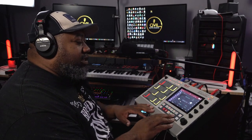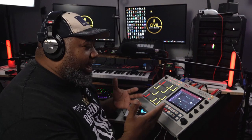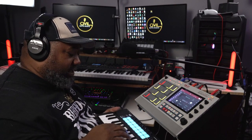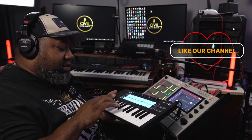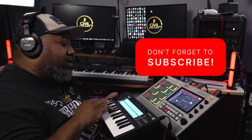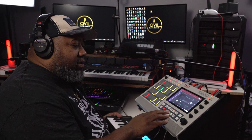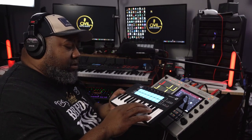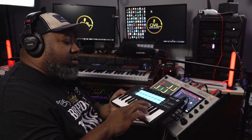That leads to the track sounding like this. To add more chorus and make it chorusy, I added the Tube Synth plugin — specifically the Velo Zing — and now it sounds like this.